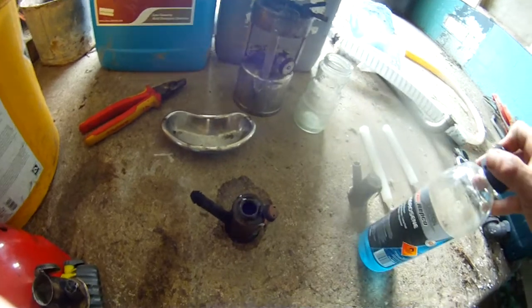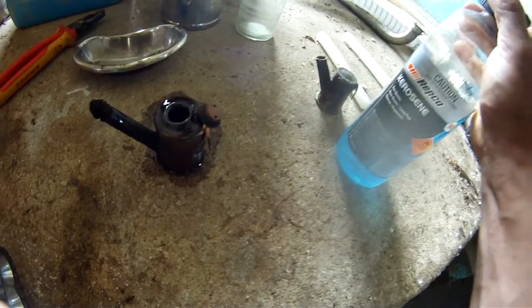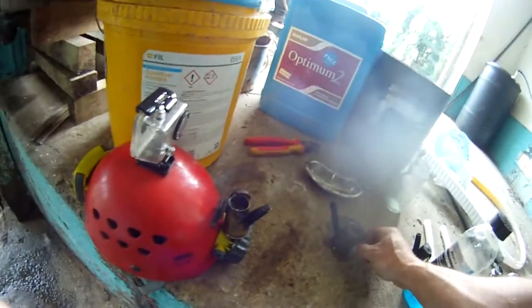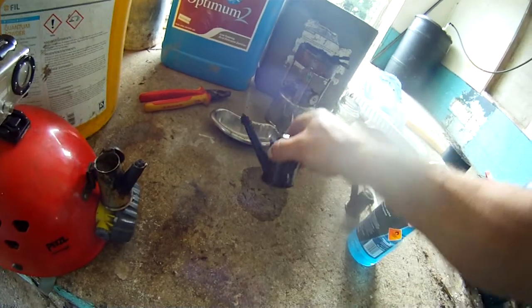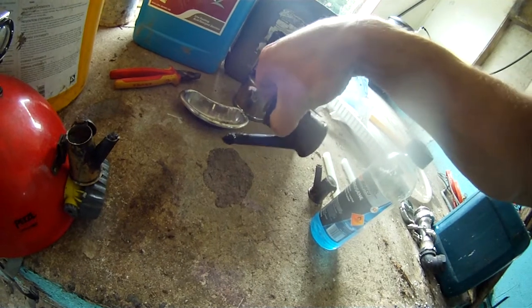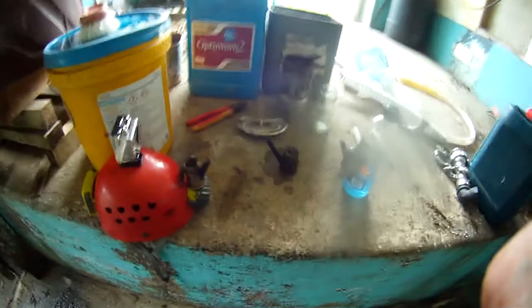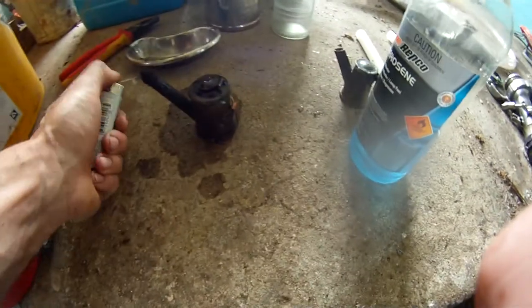So you've got liquid fuel, you've got semi-solid fuel. Now liquid fuel has a real issue — if you look down, or you're in a cave and laying on your side, the fuel tips out. So you can see it starts dripping. Now that's a big issue with these, but with the solid fuel they don't do that.